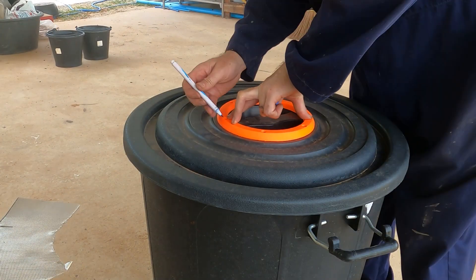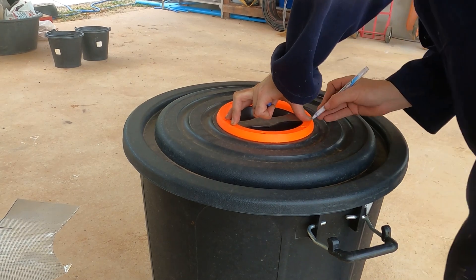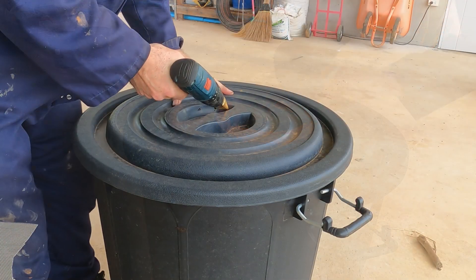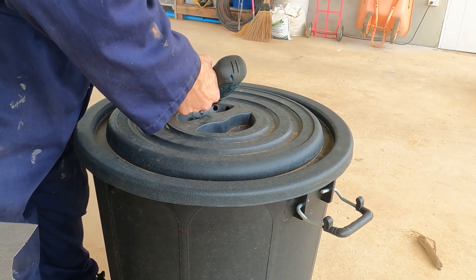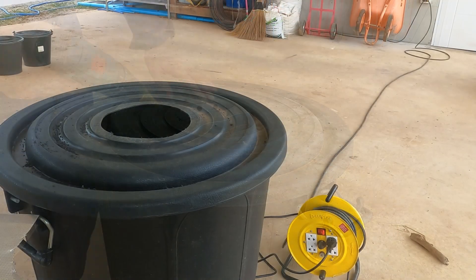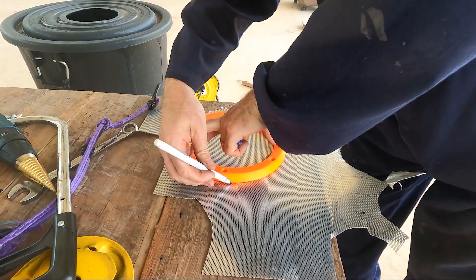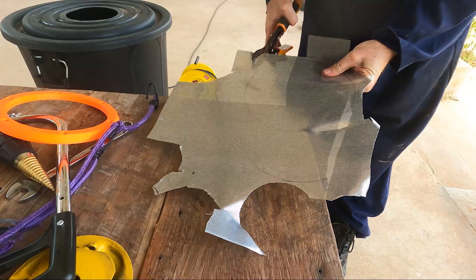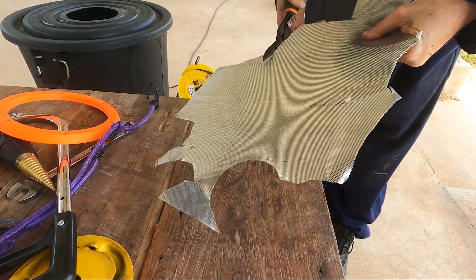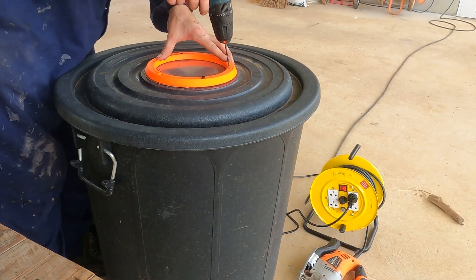Fitting the grill covers was a relatively simple process: marking up, drilling holes, and then cutting out the bin to the shape of the cover. A similar process was then carried out for the metal mesh grills — marking up using the covers as a template, cutting to shape, drilling, and fitting.